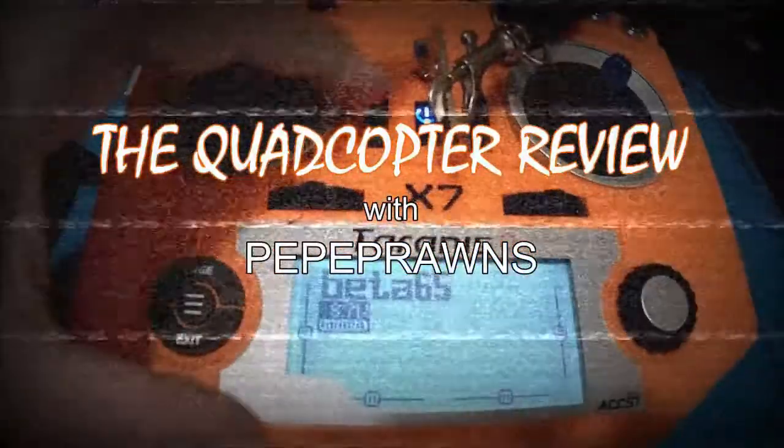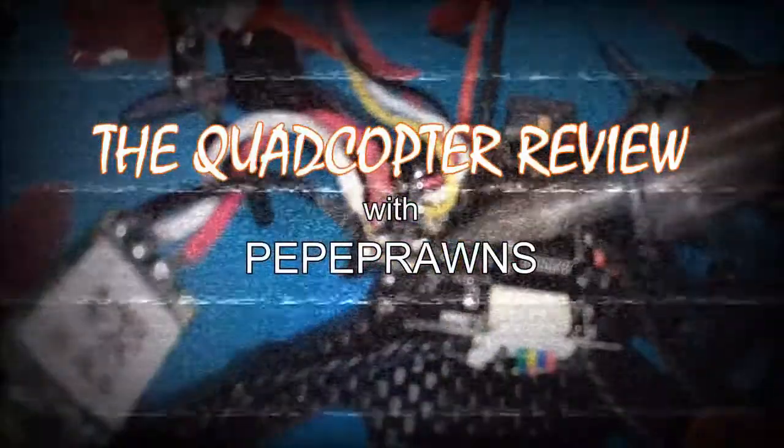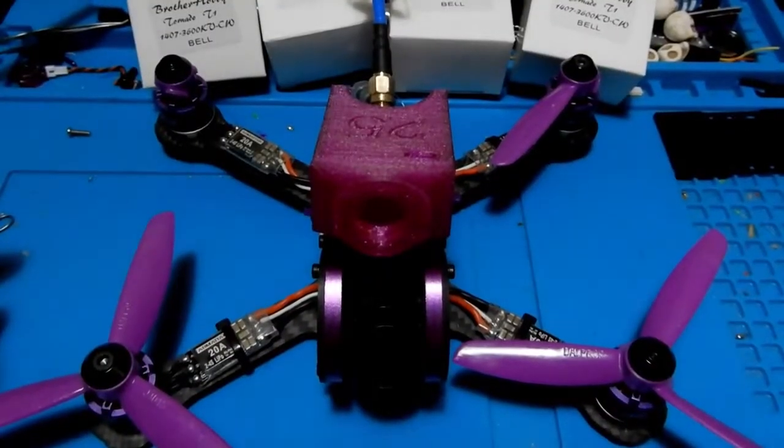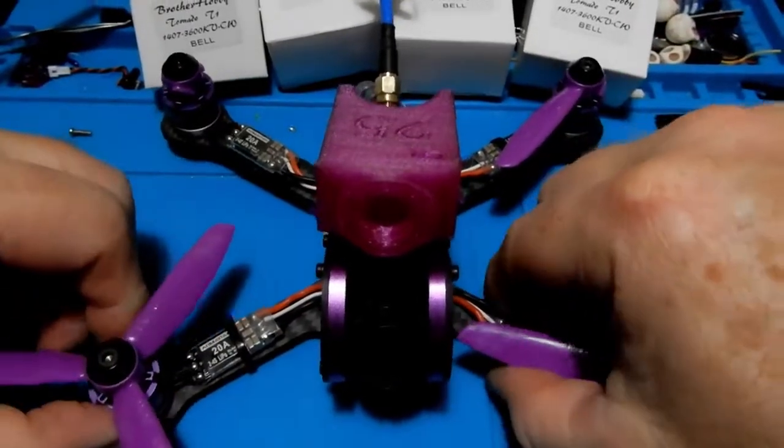That's cool — and that's how we completely destroy a power board on a Leader one. Hey everybody, welcome to the channel! This is Peppy Prawns, your host here at the Quadcopter Review.